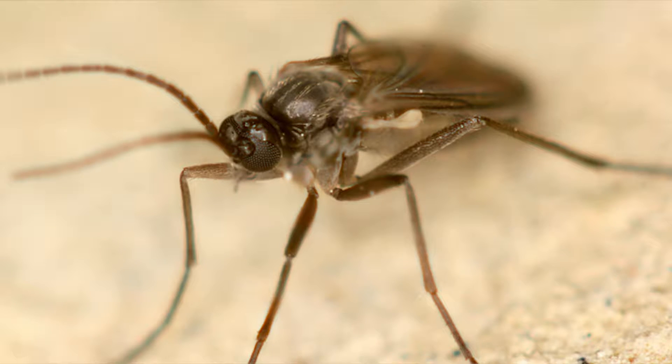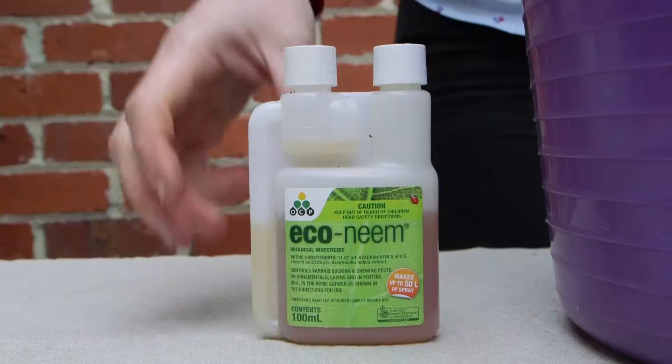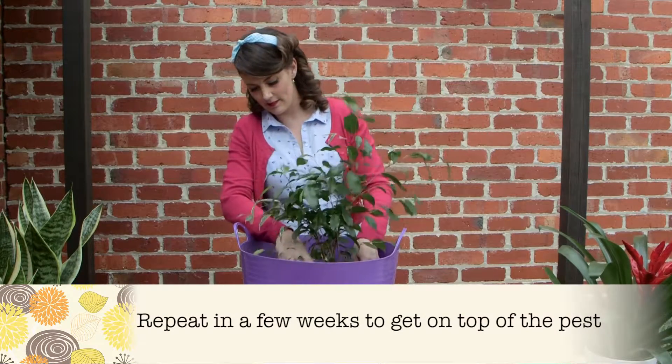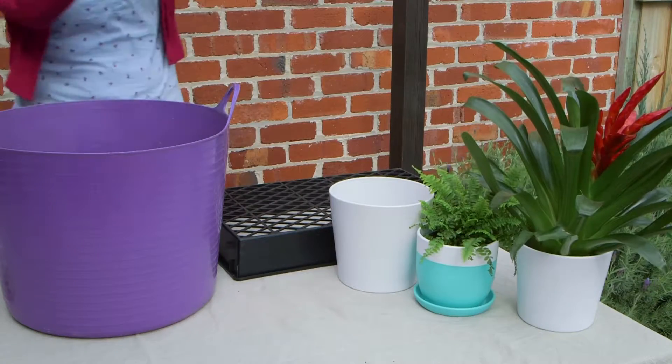These tiny little things can actually cause your plant to wilt and slow its growth rate down. Because they live in the potting mix, the control solution is simple — a dunk in a dilution of Econene. Pop your pot in to soak until the bubbles stop, then leave it somewhere to drain before letting it back inside.